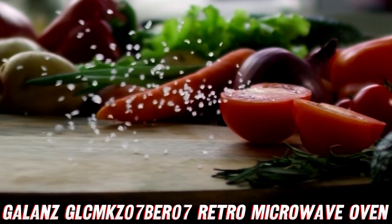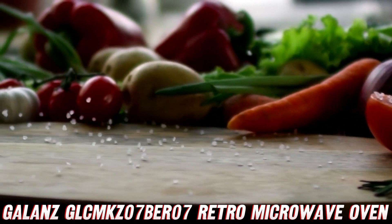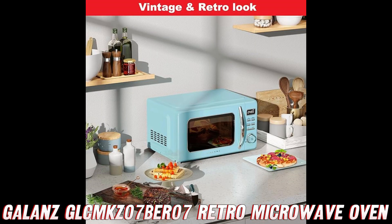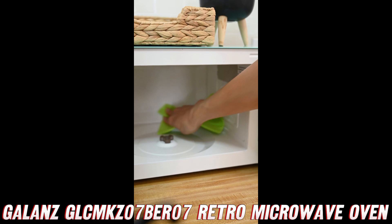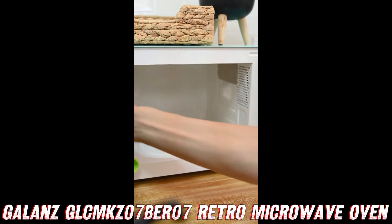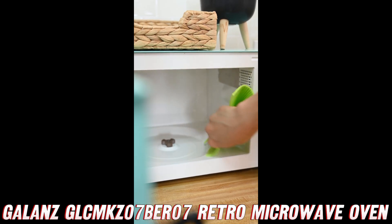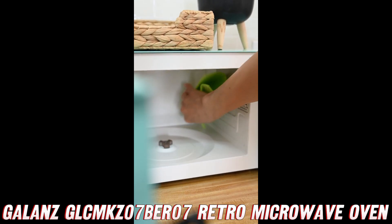Now, let's talk about what makes this microwave oven so special. First up, we've got the defrost function. Raise your hand if you've ever had to wrestle with a frozen block of meat or veggies, desperately trying to thaw it out before dinner time. Well, say goodbye to those struggles — this microwave can defrost your frozen goods by weight or time, making meal prep a breeze.